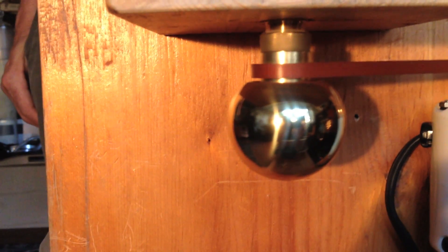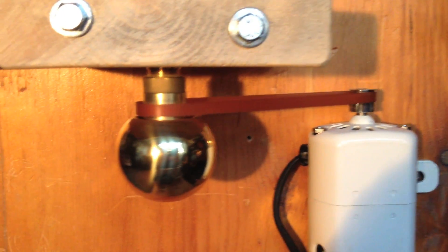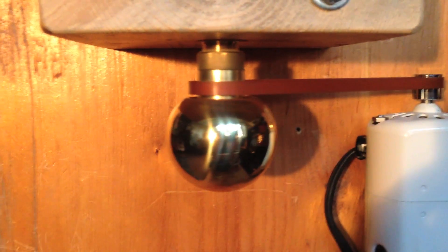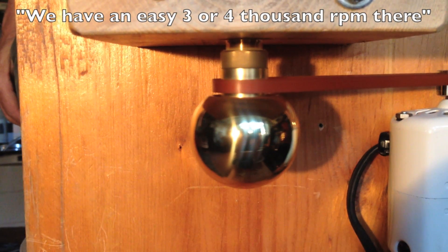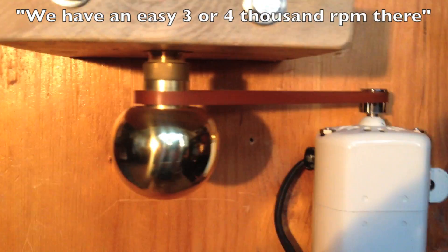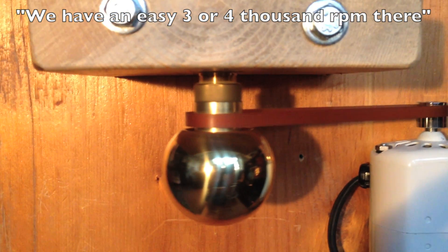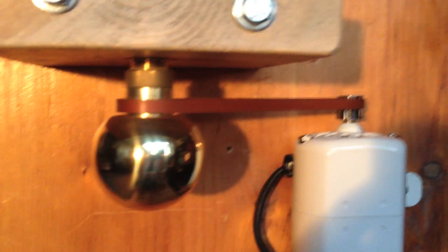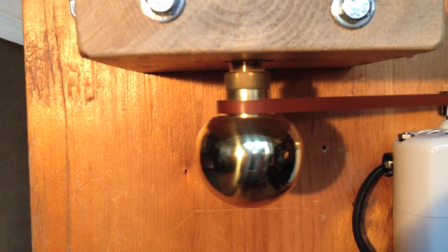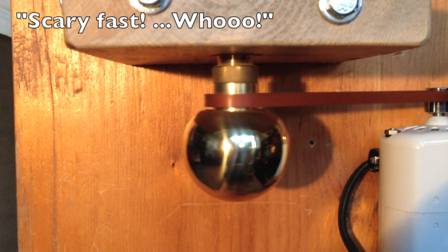Oh yeah, we have an easy 3,000 to 4,000 RPM there. I mean, it's got the tag on it so you can tell — look at that sucker go. It's a beauty. Oh, it's really going. It's very fast. Woo!